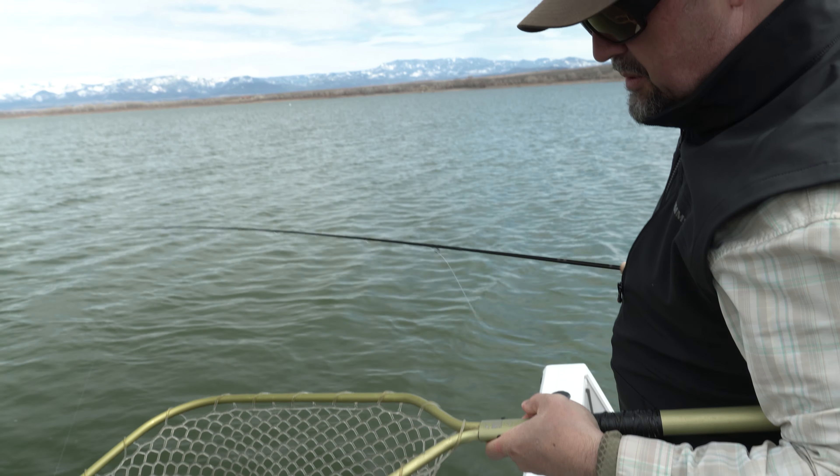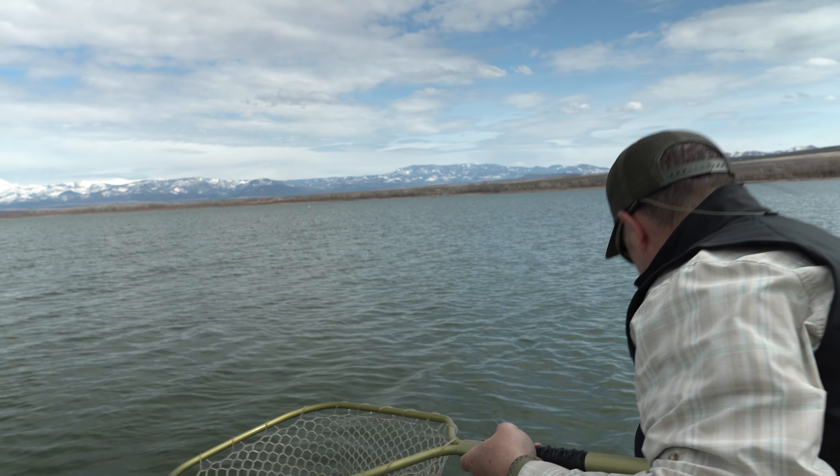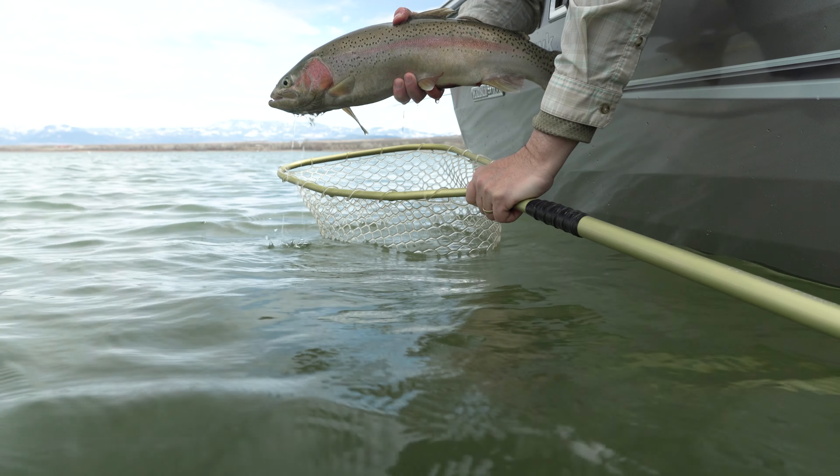Another one! Dang! What is up with these huge fish? Another nice rainbow.